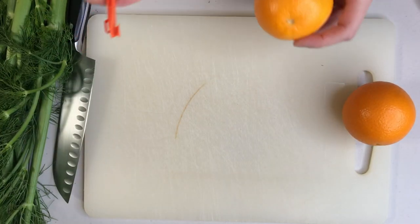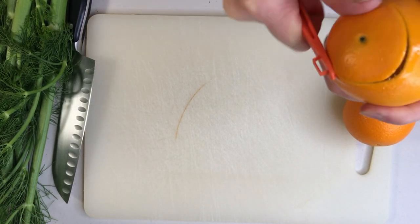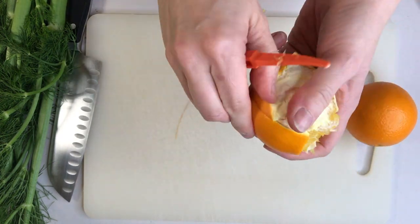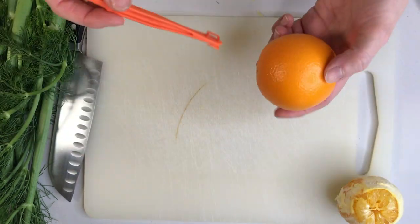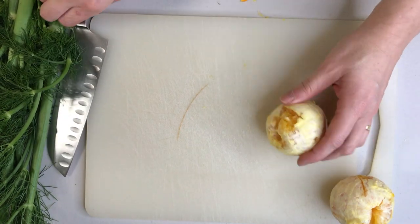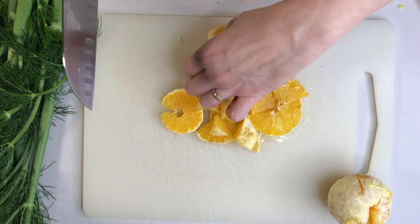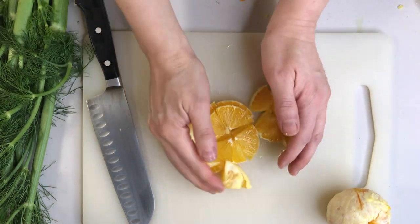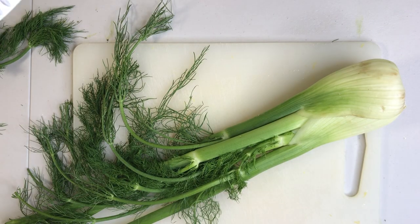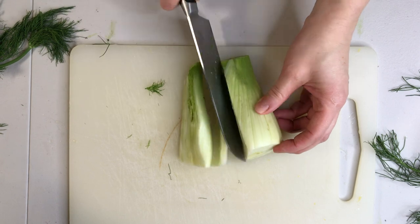Start by peeling your super juicy orange. If there is pith on your orange, peel that away too. Cut it into small chunks. Now cut the fronds off the fennel, and then the stem. Cut the fennel into small chunks.